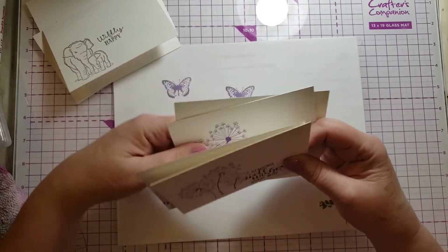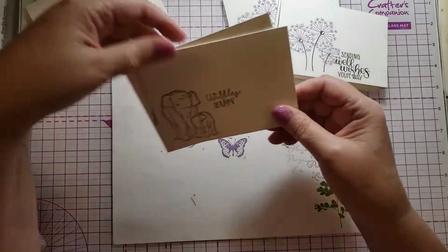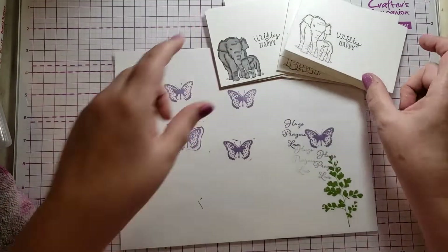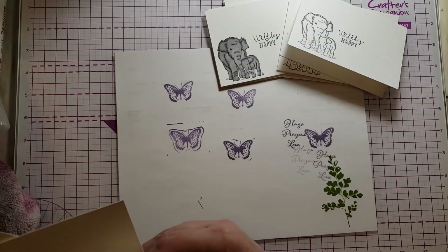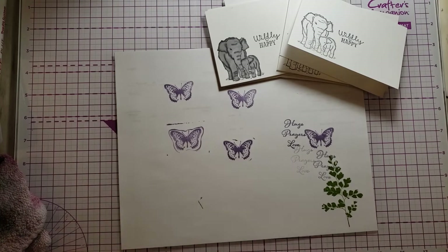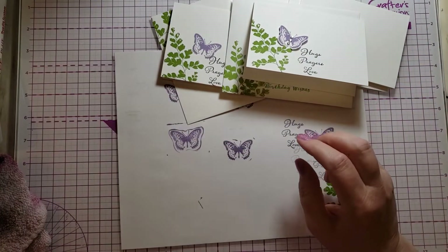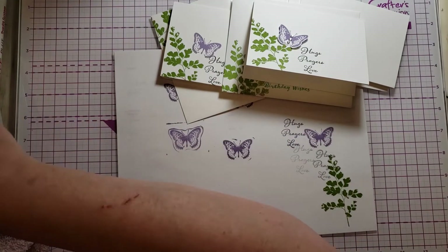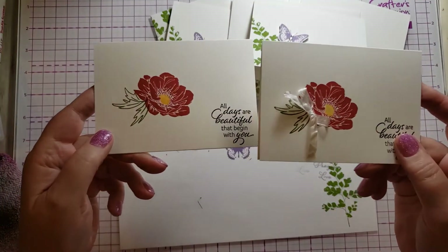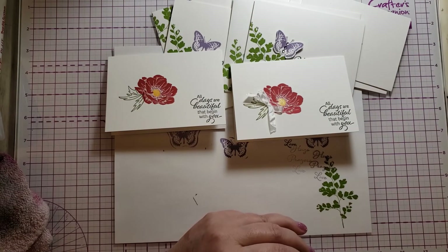So here are the four different stamp sets I used: Dandelion Wishes, Wildly Happy, Positive Thoughts, and Floral Essence. I hope this taught you a few things. I don't know everything — this is all just my opinion — but I'm hoping there were some tidbits in there that you might not have already known.